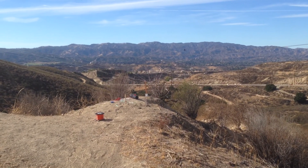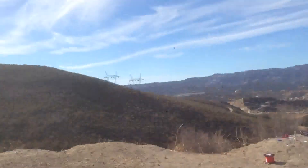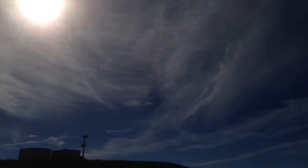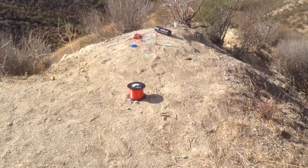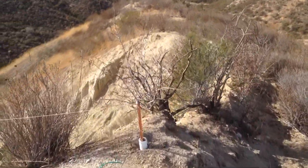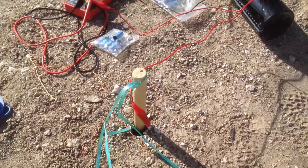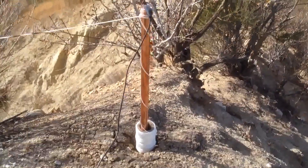We finally had a workable day with the ambient ions and ground rod. Sorry about the sun, but what I have set up is a balloon with a 12-inch by 12-inch piece of aluminum on it, with a 30-gauge wire attached. You can see it runs down to this lead, which is supposed to be up here, and we're getting ground from this.